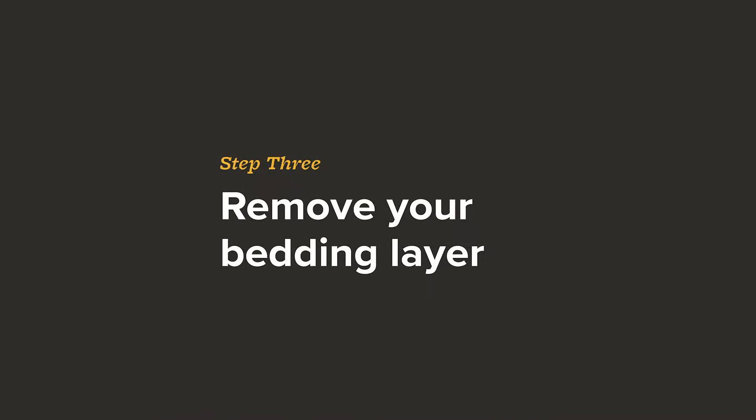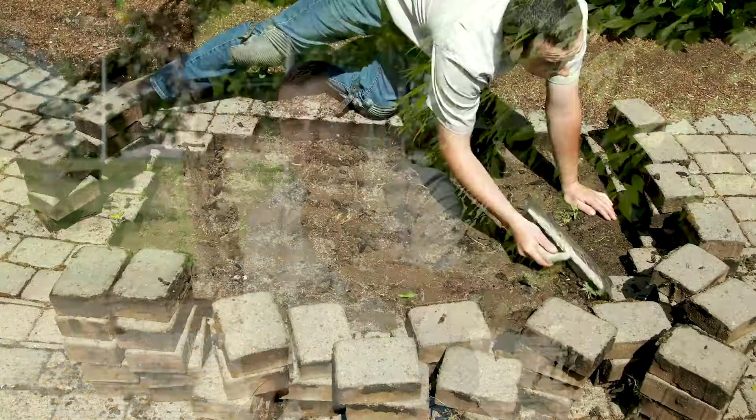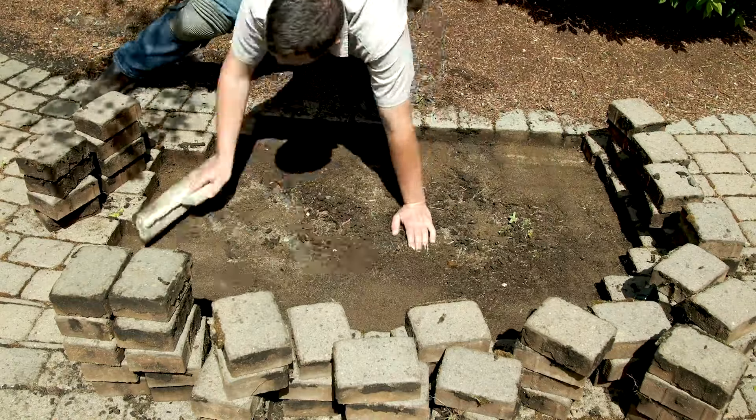We've pulled up all of our paving stones and we're going to move on to scraping up our bedding layer. It's a good tip to also scrape away the excess sand and moss around the perimeter of your paving stones, so all that dirty material can be taken out with your old concrete sand that you're going to throw away.